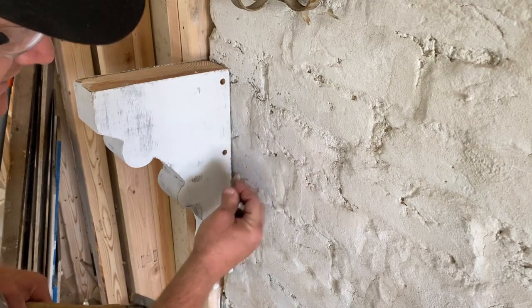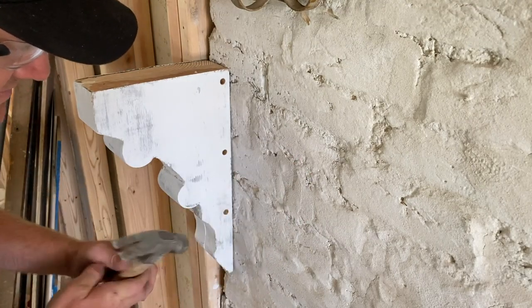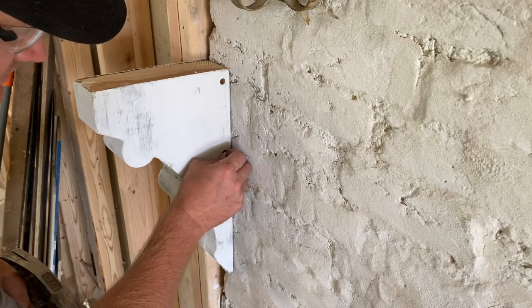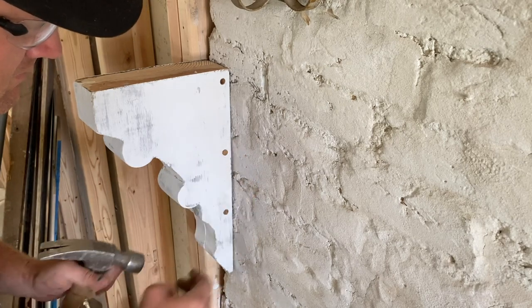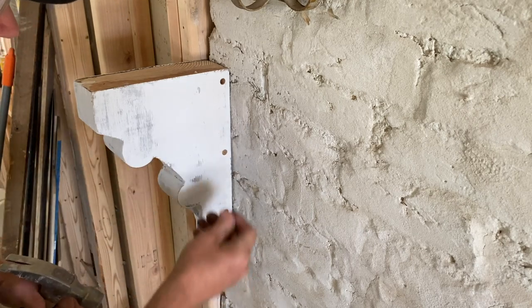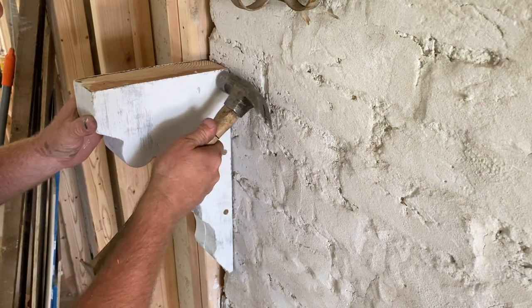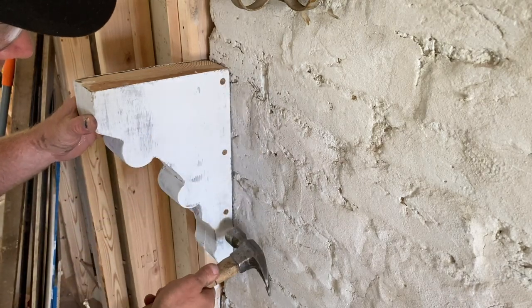Got some 3/8 wood plugs — most hardware stores sell these, usually over by the lumber section. Then we'll paint over them and you won't hardly know there was a hole there.